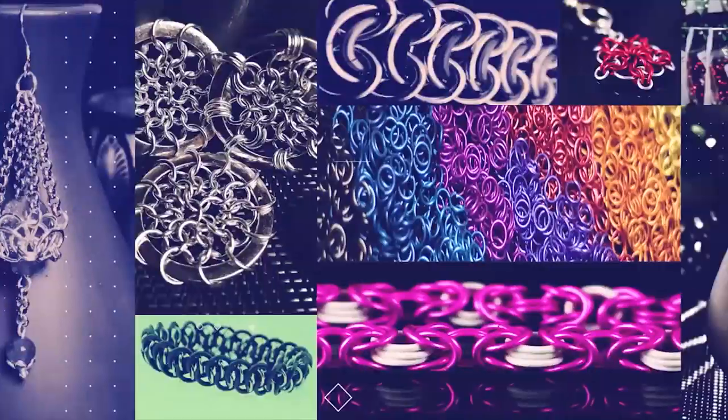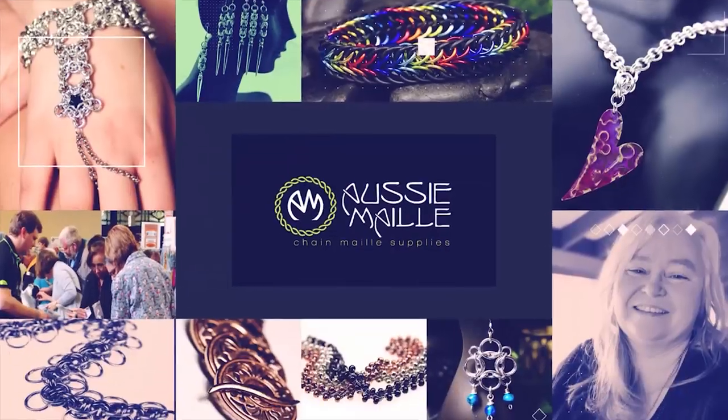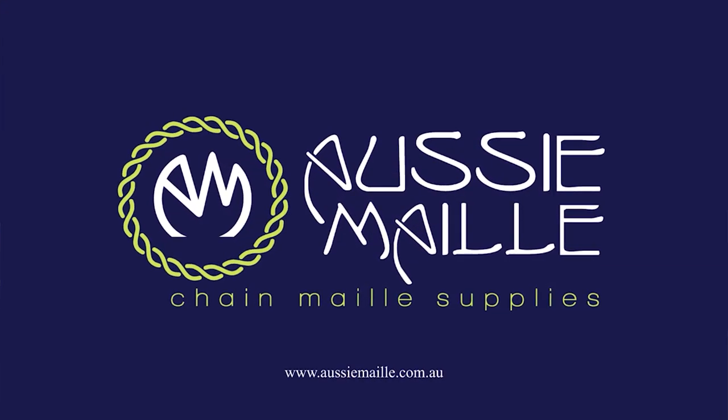Hi guys, my name is Deb Marnie and I'm from Aussie Mail, and welcome to our Chainmail Tutorial Channel. Hey guys, big hi, hello, welcome, how are you? So pleased to see you here. Thanks for popping in and spending some time with us.